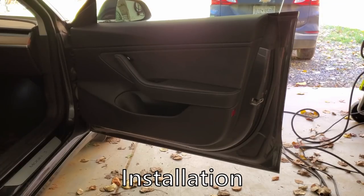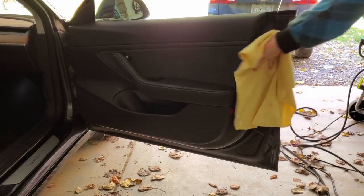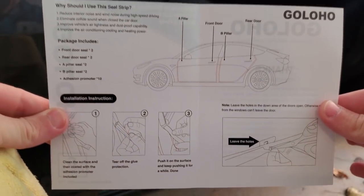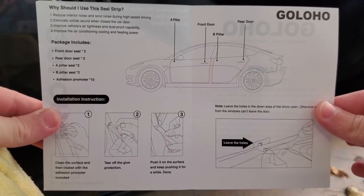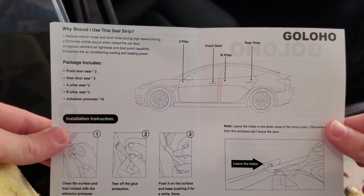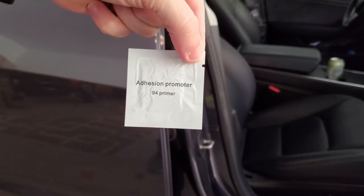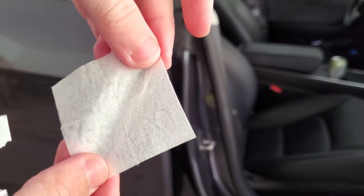We're going to do the installation in the garage because it's really windy out. First thing you want to make sure is that everything is clean. Once everything is clean, take a look at the directions — you can pause there if you want to see them longer. It tells you where to put each piece: the A pillar is in the front, then the front door, the B pillar is in the middle, and then the rear door. Then take one of these adhesion promoters and wipe the surface that you're going to stick the seal to.